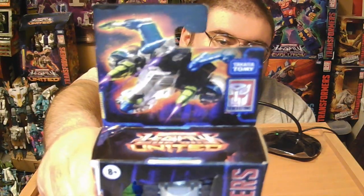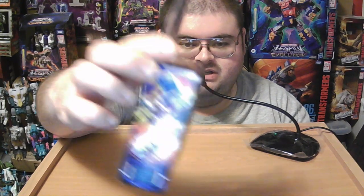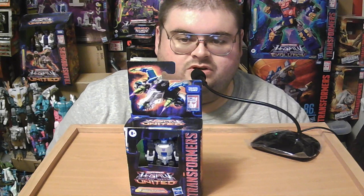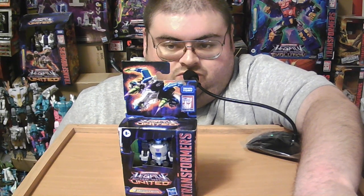On the top of the box we've got artwork of Megatron in his alt-mode as a Cybertronian jet and in his robot mode. On one side of the Legacy United box you've got the poster image for the Legacy United line, and on the other side the same artwork of Energon Megatron in his jet mode. So without further delay, let's get him unboxed and take a close look at him in his robot mode.